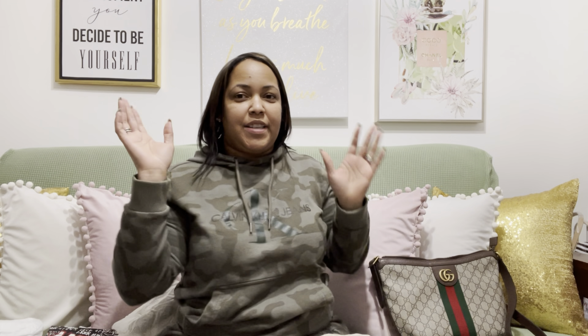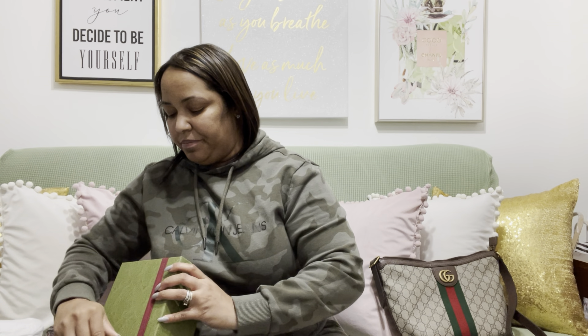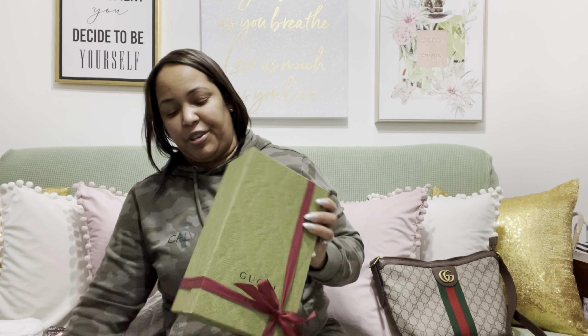You guys are getting a little sneak peek of what my room looks like — I decided to go with pink and a light green color theme for my room. I also decided to pick up another piece since he gave me the money for it.